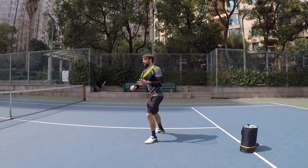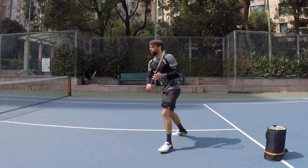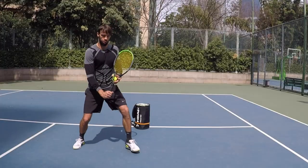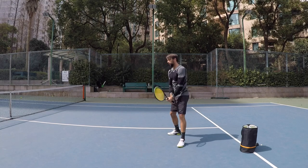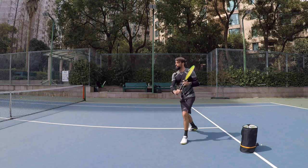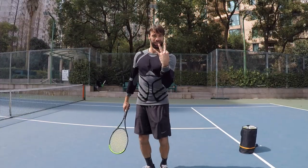If I'm at the net and I play a volley, I'm going to do split, bound, here — split, bound — it's similar to the split step where the first one opens and then we go here. So that little step adjustment is tip number two.